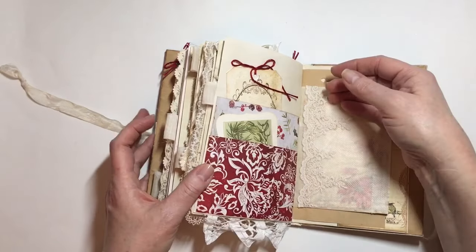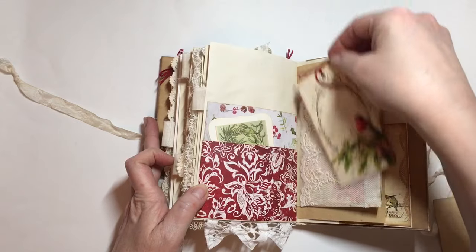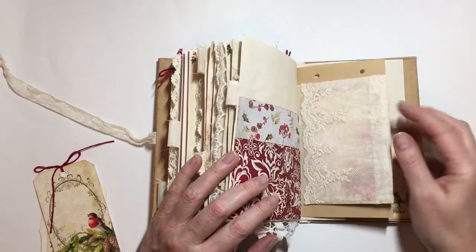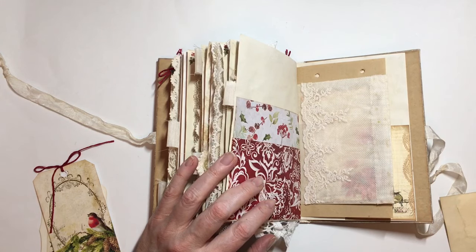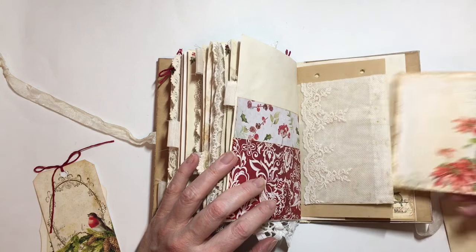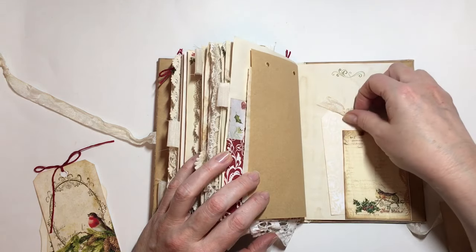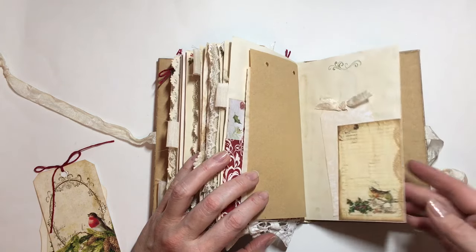There's another tab and a pretty tag. On this side there's another envelope. This is the last of some really pretty lace that I got from Angie last year — I thought it went so well with this book. Then there's a Nectar's Creations printable, just a simple tag, and another Nectar's Creations printable.